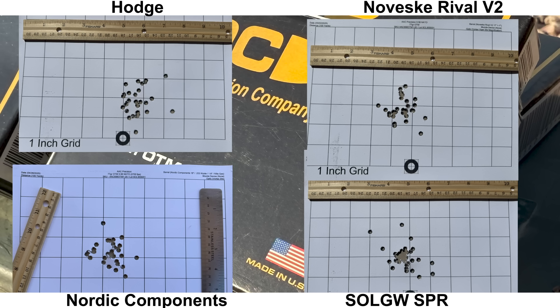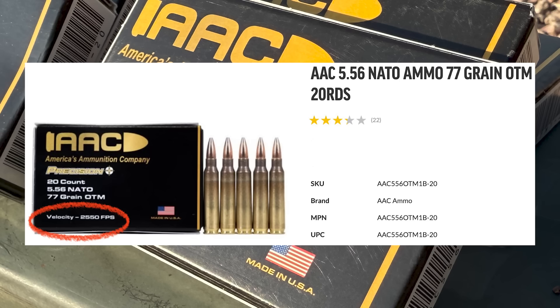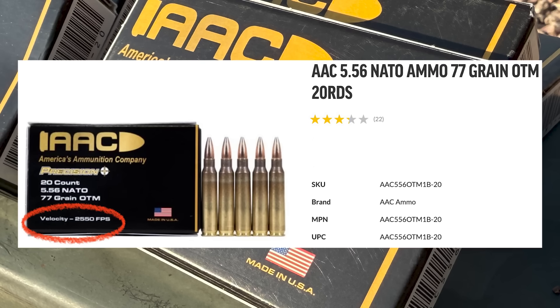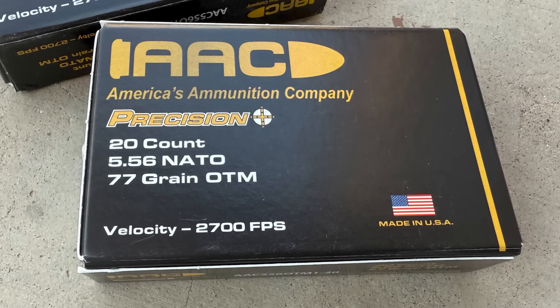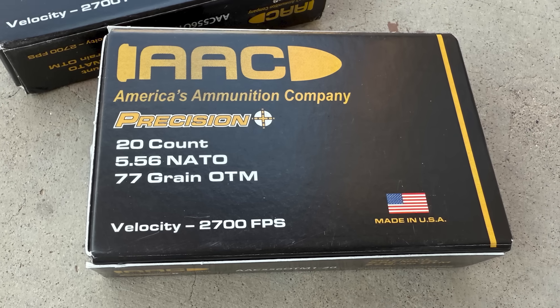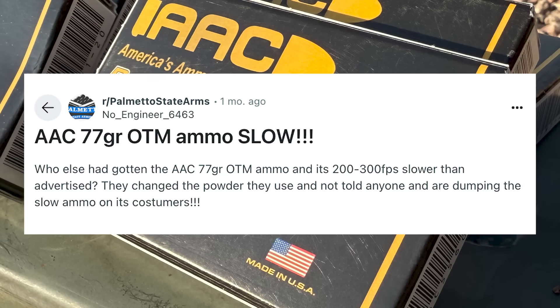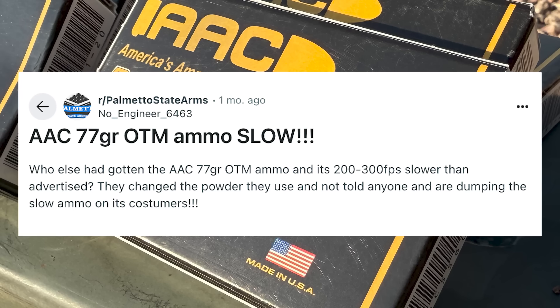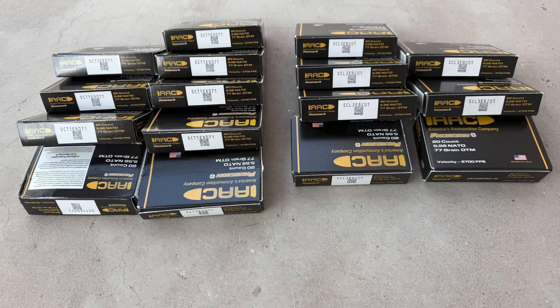For an inexpensive 77 grain load, let me know what you think. Also worth mentioning: AAC has a new 77 grain load rated at 2,550 fps versus this load rated at 2,700 fps. Possibly related, there are several reports that the 2,700 fps load has had lower velocities compared to lots purchased about eight months ago. We'll be looking at that in part two, coming up in a few weeks.